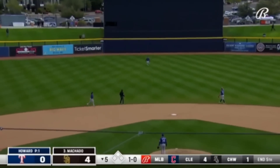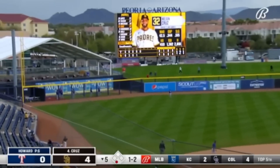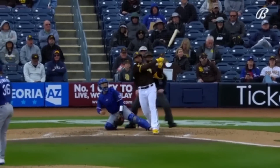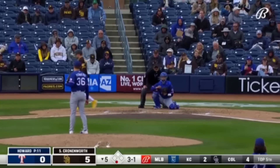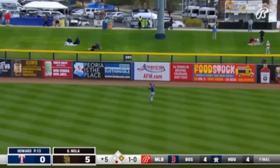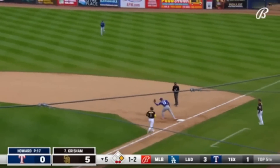Fly ball sky to center — Bubba Thompson in a few steps. Driven to deep left field, back goes Clint Frazier and that ball is gone! Left field puts the Padres hanging — breaking ball. Fly ball to right field, Travis Jankowski moving back. On the ground, right side — Matthias to the backhand, throws out.